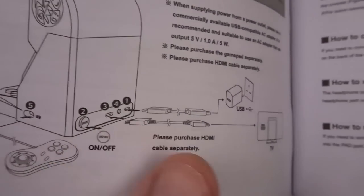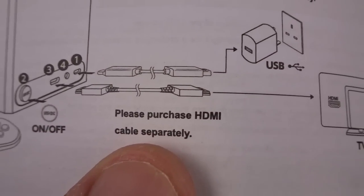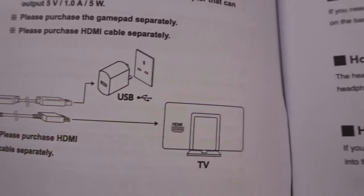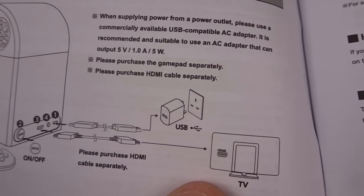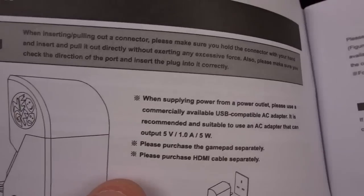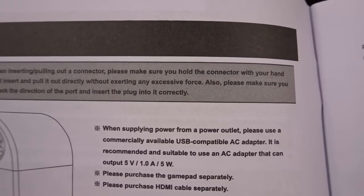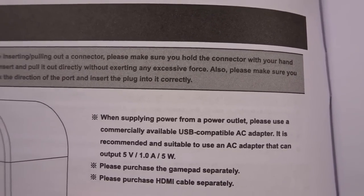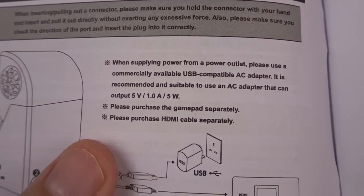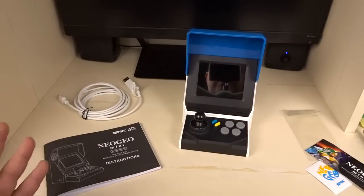The instructions are thick because they're in about 50 different languages. They show you the button layout and what each port does. It notes to please purchase the gamepad separately, and the HDMI cable you also have to purchase separately. When supplying power from a power outlet, you need a commercially available USB-compatible AC adapter, which also has to be purchased separately. Out of the box you can hook this up to your computer and play it.